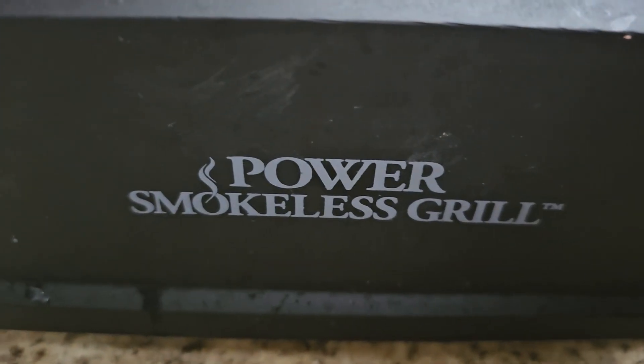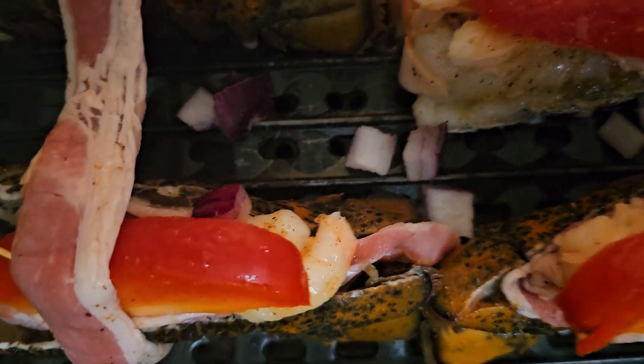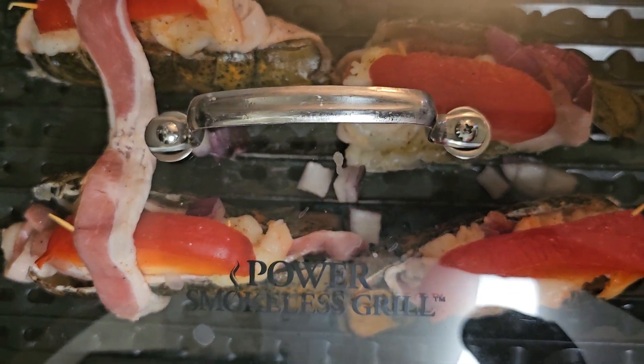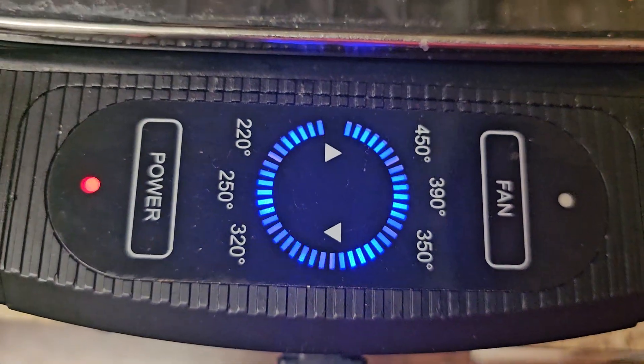This is my smokeless grill — you just let it cook down for about 20 minutes. Let it get real brown and cover it up. Make sure it's on high. If you need a fan, it comes with the fan.